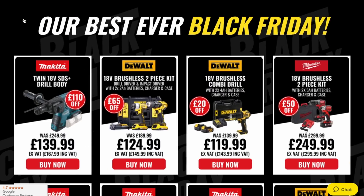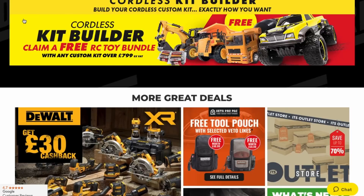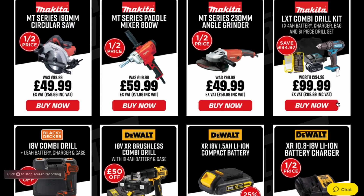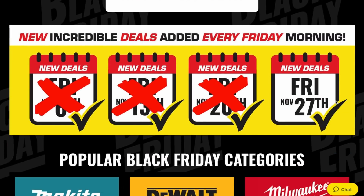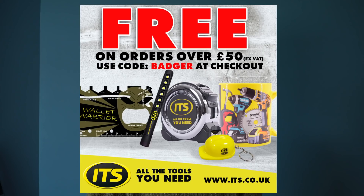This video is sponsored by ITS. For those of you who don't know, ITS are the home of thousands of power tools, hand tools, workwear and much more. It's the ITS Black Friday sale and it's the biggest ever, with new deals added every week through November. It will soon be over so this is your last chance to grab a bargain — limited stocks on many items. ITS offer next day delivery if you order before 7pm, won't be beaten on price, and offer a price promise against Tool Station and Screwfix. ITS have over 21,000 five-star Trustpilot reviews. For Badger Workshop viewers, if you place an order over £60 and use the code BADGER you'll receive a free gift pack worth £30.